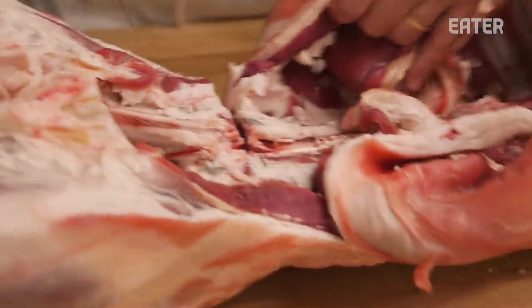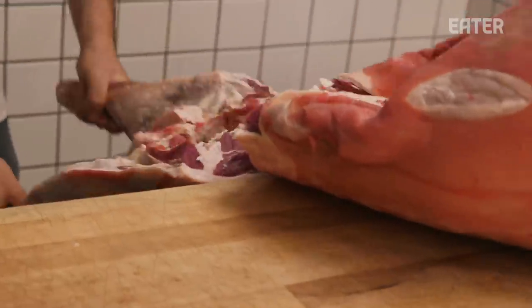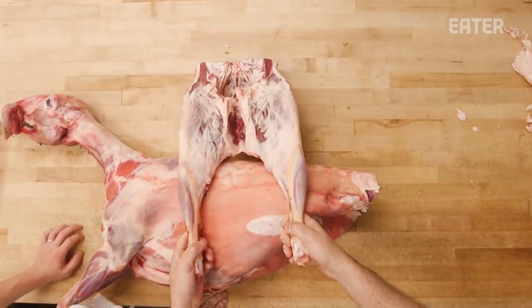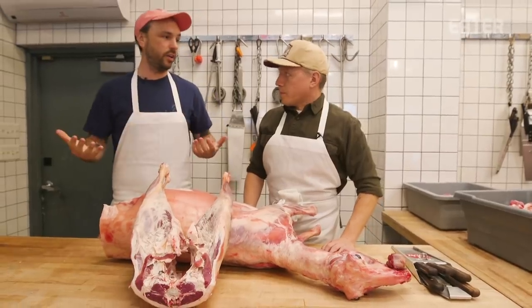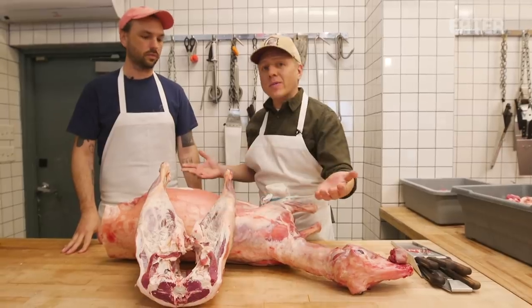I'm just going to make a line there, make a line here. Here are our two legs — I love butterflying them and grilling them. Great for grilling, they're fantastic, but that's not what we're talking about today.